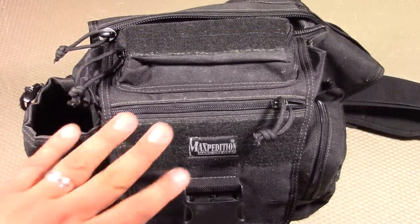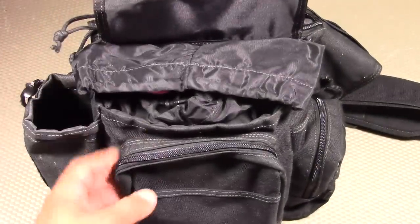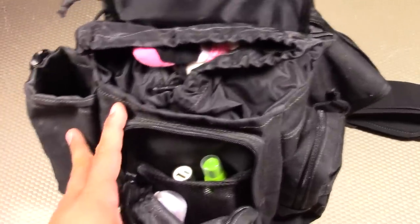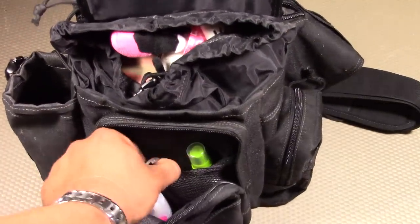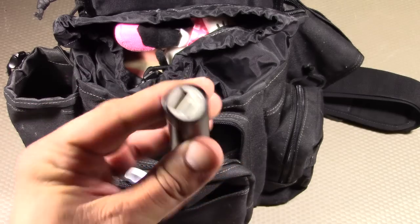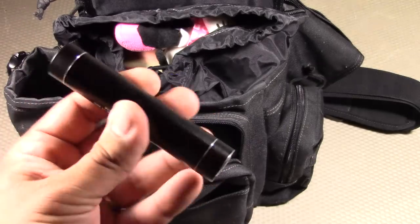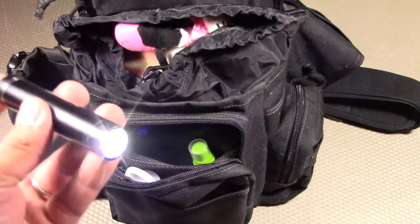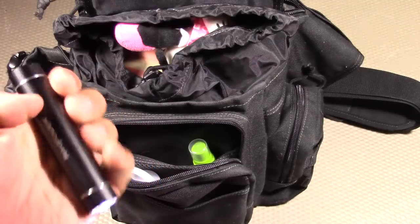Now that we've gone through all the external pocket areas, let's go through the main storage area of the Jumbo VersaPack. Starting with the small internal pocket — I try not to have too many of my own personal EDC items, so there are no knives or fire starters. But I did include a RAF Power external battery, which lets you charge your USB devices. It's important to keep your cell phone charged at all times. This one also has a flashlight on one end, so you have both an external battery and a flashlight. It costs around $10.